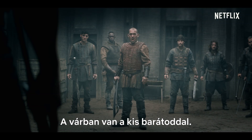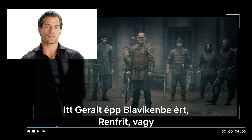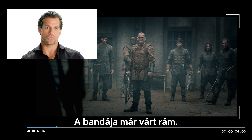Where's Renfri? She's at the tower with your little friend. Right here, Geralt is in Blaviken looking for someone called Renfri, or Shrike, as you may know her from the books, if you're a fan of the books. Her gang has been laying in wait for me.